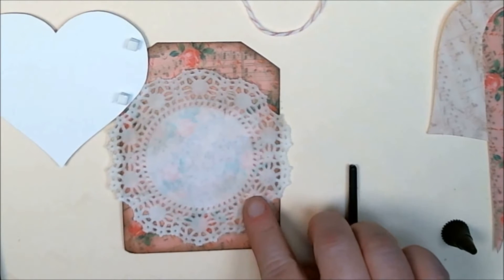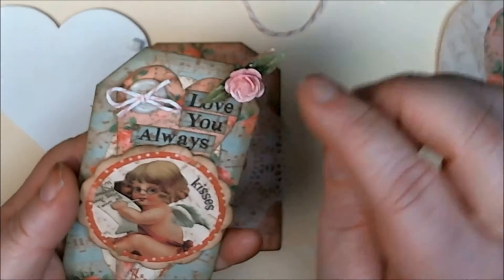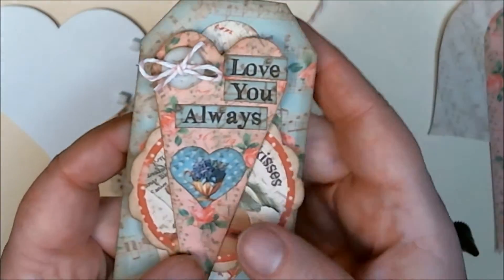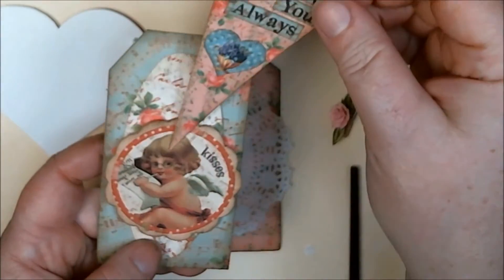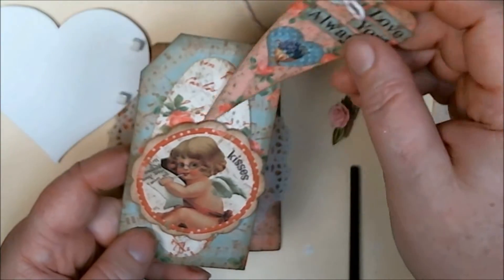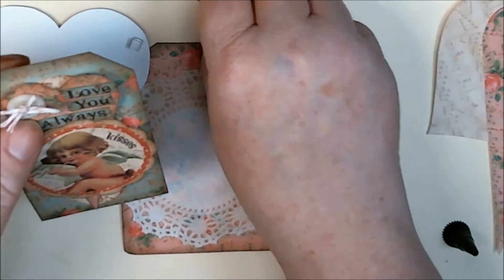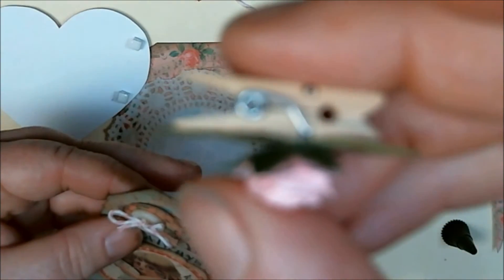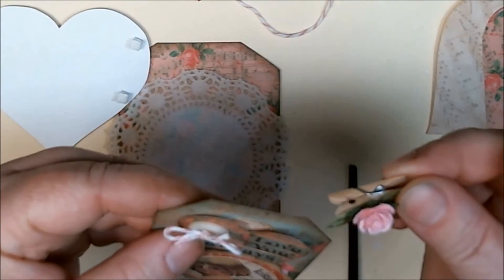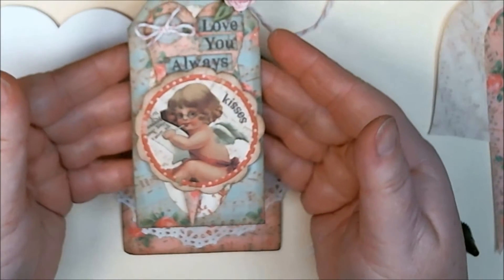I'm back and I found a doily that I've inked with distress ink frayed burlap. I also got my other little tag finished — I used my same clip from the other day to hold my little tag in place. I decided to add one of my little heart focals to the tag as well as the 'love you always' sentiment, and this will just slide back in. The oval comes with the tag set and I added that for a little more depth. This cute little clues pin has a couple of May Arts leaves and a rose, and I'm just going to go ahead and clip that in place to hold my little 'love you always' tag.